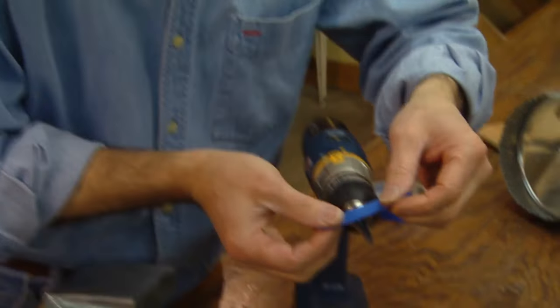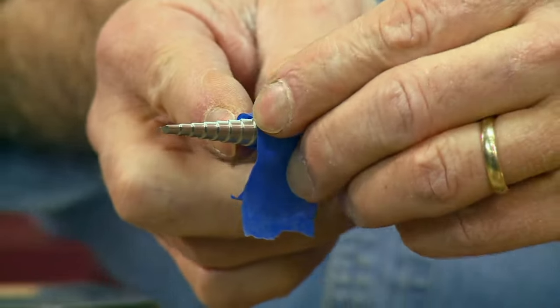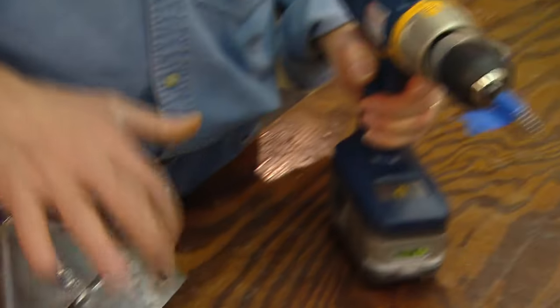Now, the trick to using a step drill is knowing when to stop at the exact right size hole, because you don't want to stop and keep measuring. So here's an additional tip: take a piece of tape and wrap it around the bit exactly where you want to stop drilling. Let's say in this case it's about a quarter inch, and then you just keep drilling until you hit the tape, then stop and you get the exact size hole.